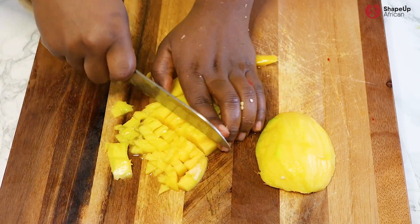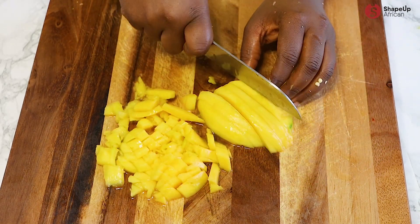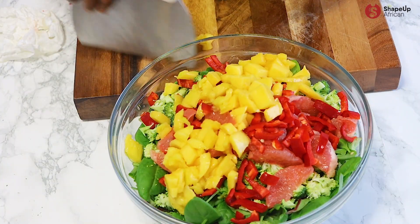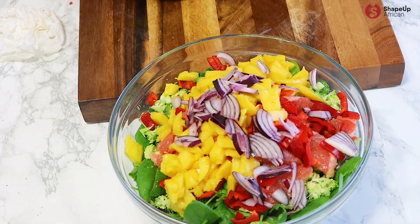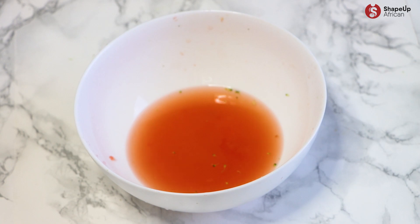Slice the mango into preferred shapes and sizes and add it into the salad bowl. Add in some sliced purple onions — oh my, look at those colors! But before we get carried away, let's make the dressing.